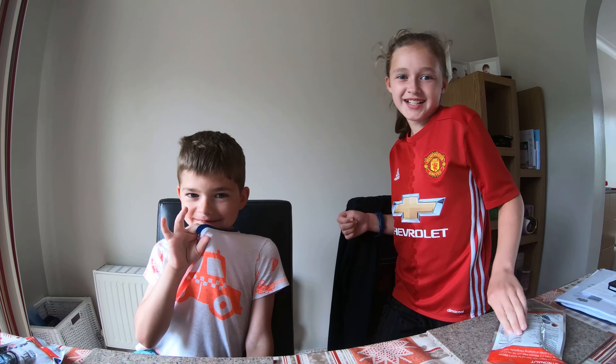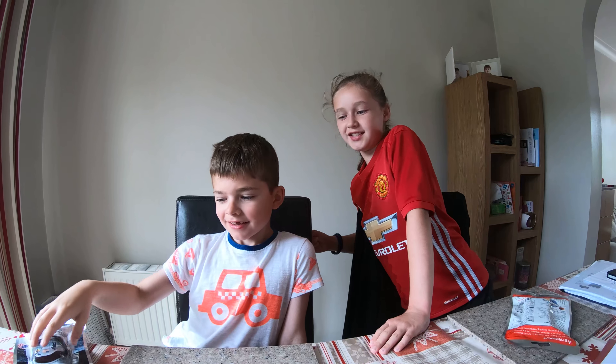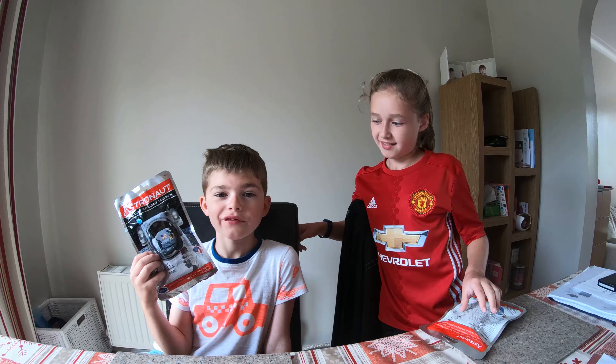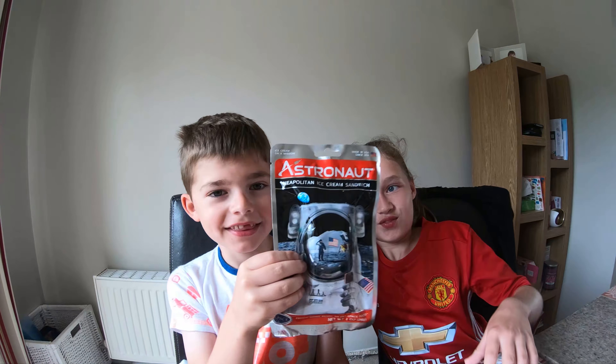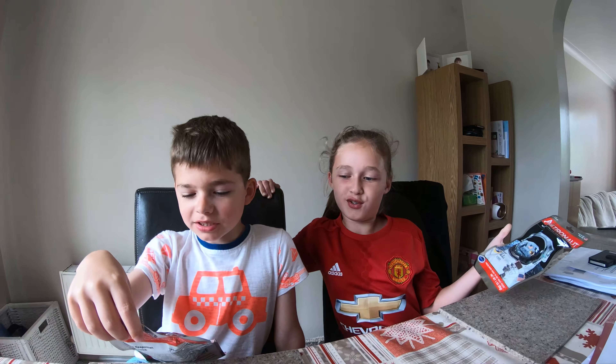What's up guys? Amy and Jack here, back with another video. Today we're back with another American Sweets video, and today we have got an ice cream sandwich - astronaut food.